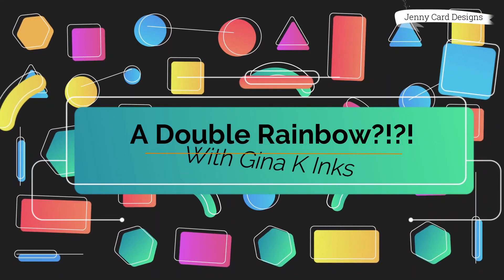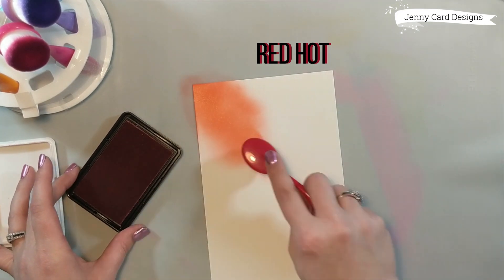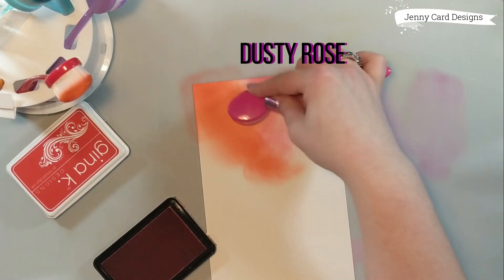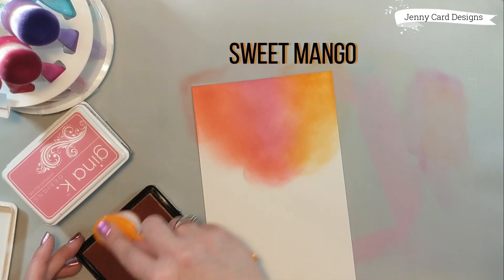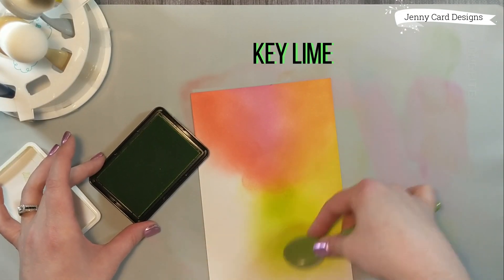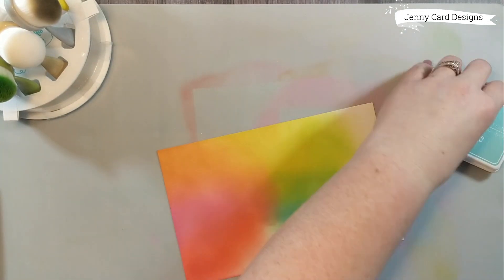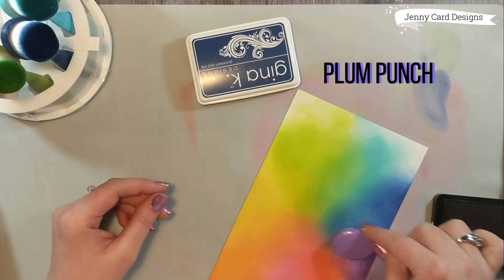What's better than one rainbow? How about two — a double rainbow! This one will be a little bit different; the colors will be softer and not as vibrant, and the orientation I ink up the background will also differ. I've got the same 120 pound piece of Gina K Designs cardstock and I'm going in a circular motion, thinking of each section as a slice of a pie. I blend back and forth, picking up the previous color sometimes. Also, a great thing about the silicone baking mat is that you can pick the ink back up off it and reapply it to the paper. Here's a look at the finished project.